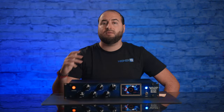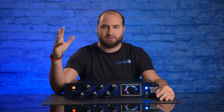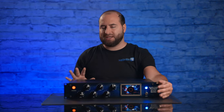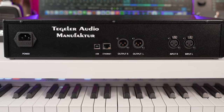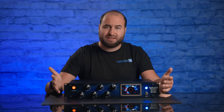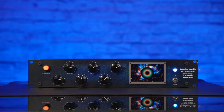On the rear panel you have input and output that are XLR only, so balanced cables only. XLR plugs are the highest quality, though choosing only XLR is a bit of a downside in terms of versatility — but quality comes first. There's also a USB port, which is only for maintenance from Tegeler. Most importantly, there is an Ethernet plug so you can remotely control this unit with a plugin that shows exactly the same panel and knob positions — and with a click of a mouse you can move the knobs remotely.